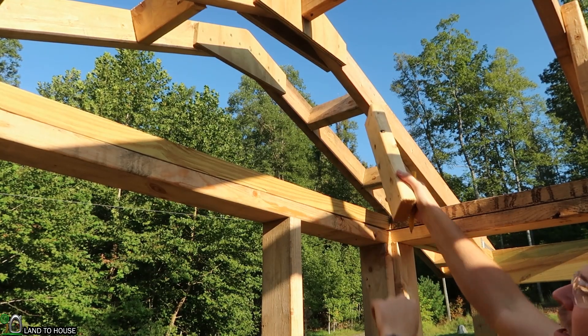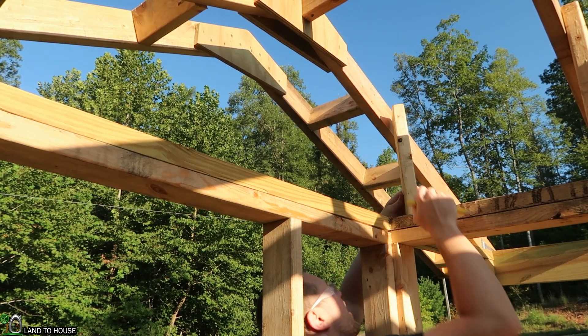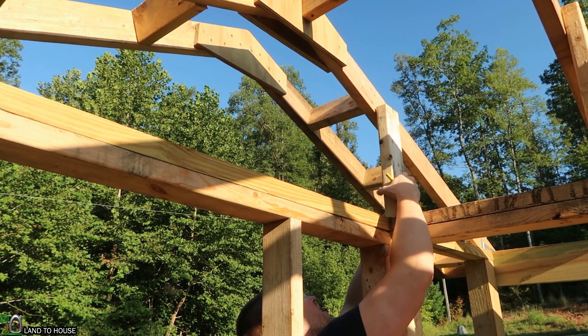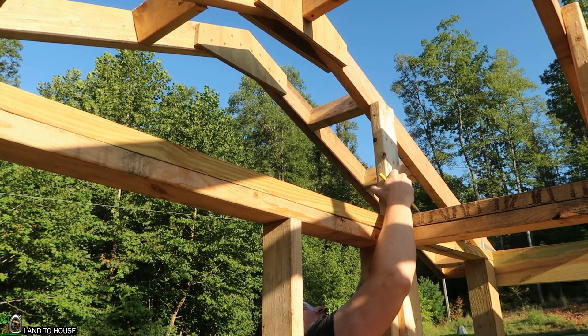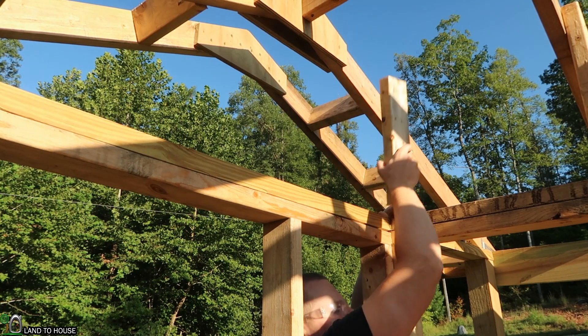The support that goes here on the end is going to be just a little bit different. I'm going to set it up here and then use a pencil to mark out the angle I need, that way I'm not measuring anything. There we go — that should do it.